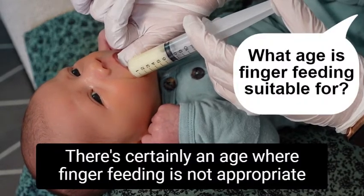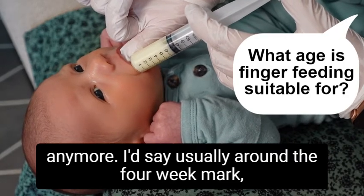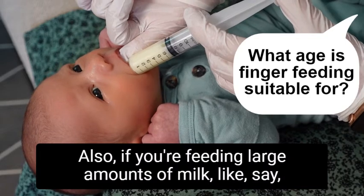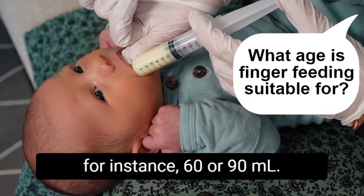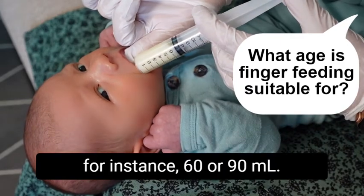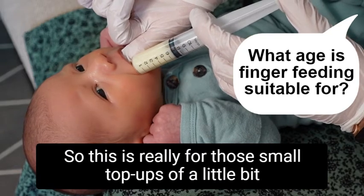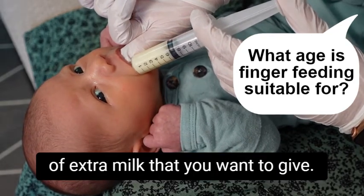Because I can control the flow of the milk with the syringe, it's a lot slower than a bottle. There's certainly an age where finger feeding is not appropriate anymore — I'd say usually around the four-week mark most babies are a bit too old for it. Also, if you're feeding large amounts of milk like 60 or 90 milliliters, giving that via syringe would take a very long time, so this is really for those small top-ups of a little bit of extra milk.